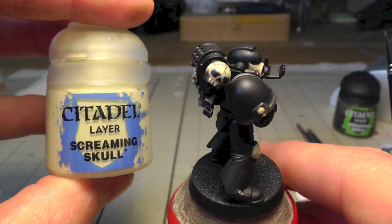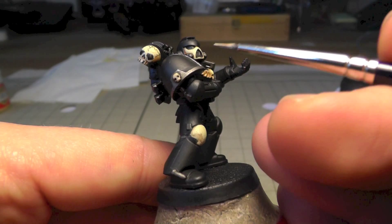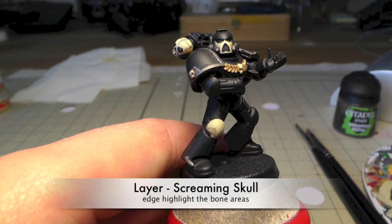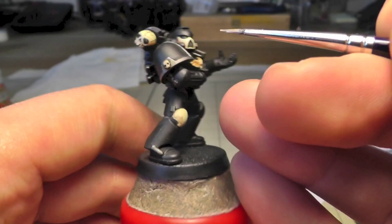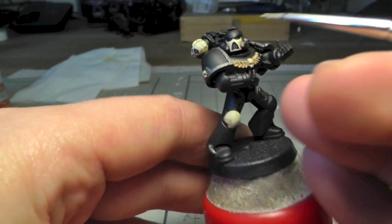Now I highlight the areas with Screaming Skull. You can edge highlight the helmet and the front symbol on the chest plate — it's not an aquila because the wings are missing, I'm not sure what it's called. Just edge highlight and keep in mind where the light is coming from.